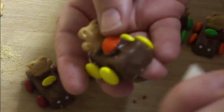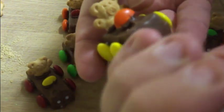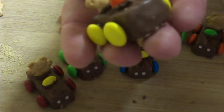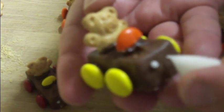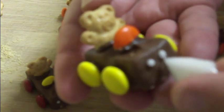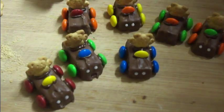With the royal icing, I put it into a bag and cut the corner off. You're just going to put on two small dots where there would be headlights, just like that. Then go ahead and set them down and let them dry.